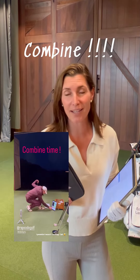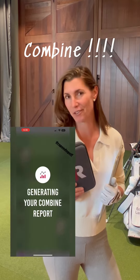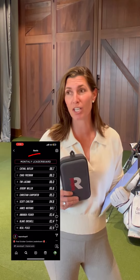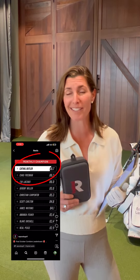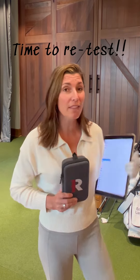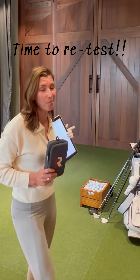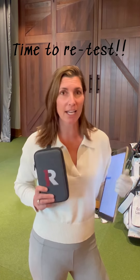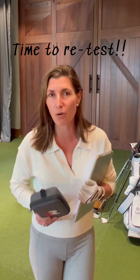If you've been following my stories, you know I tried my first RepSoto Combine a couple weeks ago and it didn't go so hot. But I saw the leaderboard for this month's RepSoto community and there are people shooting 80 points, 85 points, 88 points. So now I'm motivated to retest with some new tools I got in the mail recently — some beautiful new Titleist T200 irons — and we're going to give it another shot to see if I can improve my score and climb that leaderboard on RepSoto.